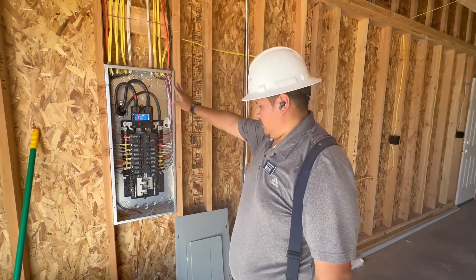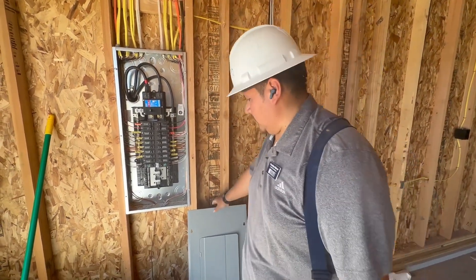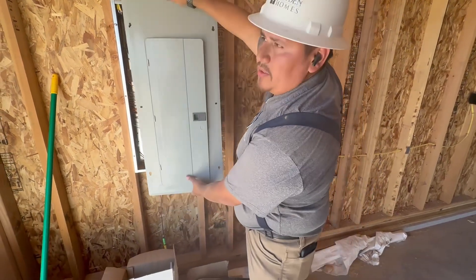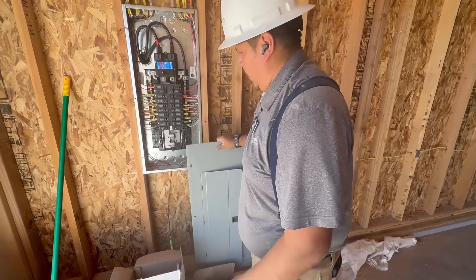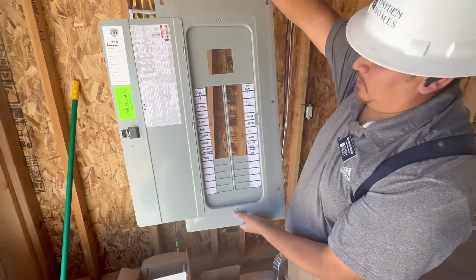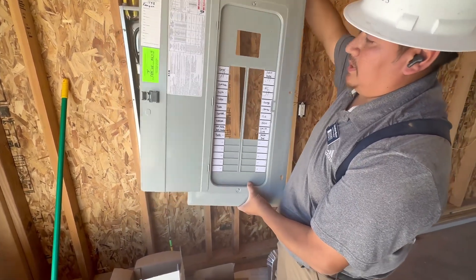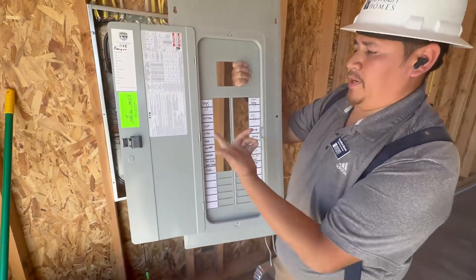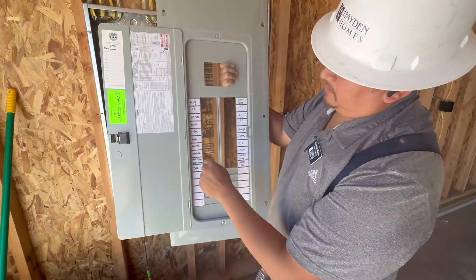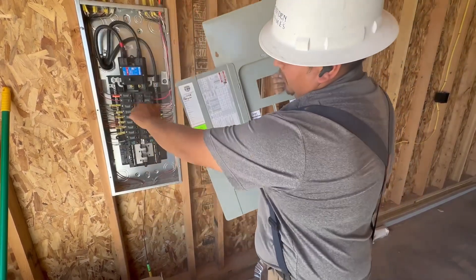Right here is your main electrical panel. It's going to be covered — I've got your cover right here that's going to go on. You've got your breakers and they're all nicely labeled. So if you ever have an issue, let's say with the fireplace, you can come down here and look for fireplace — which is going to be breaker number five — and you can turn it off.